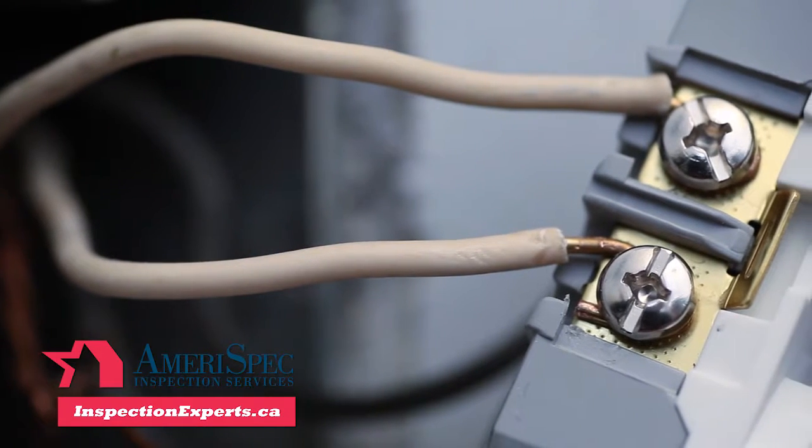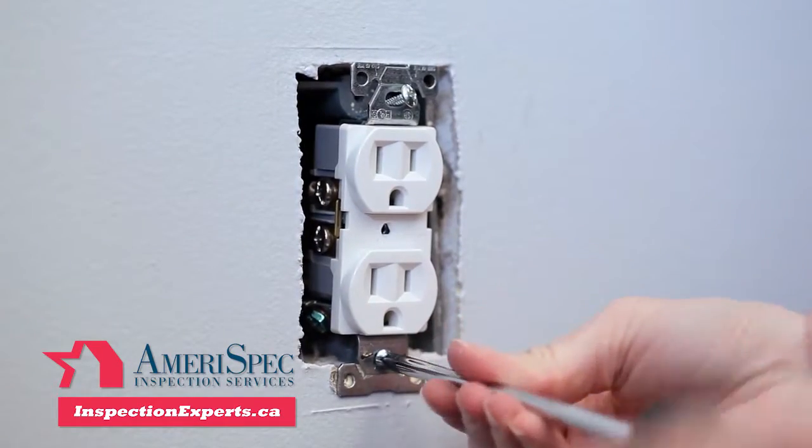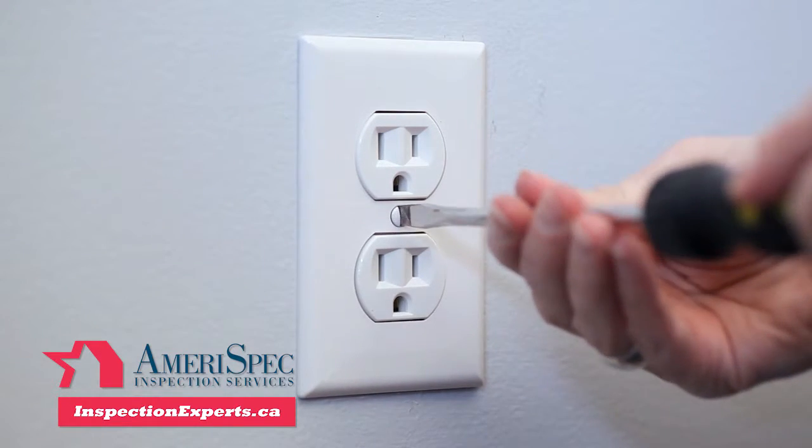With the wires connected to the new outlet, gently push it back into the junction box. Secure it to the junction box and install the new cover plate, but be careful not to over-tighten the screw as it can crack the plate.